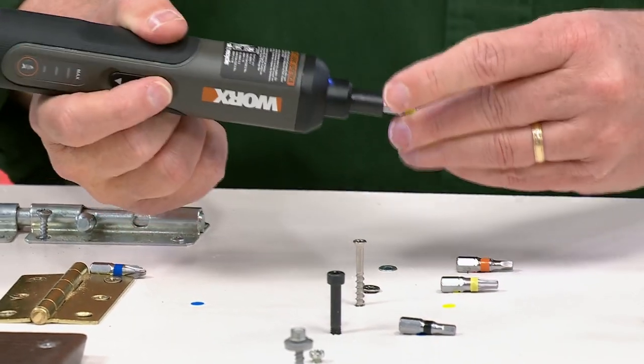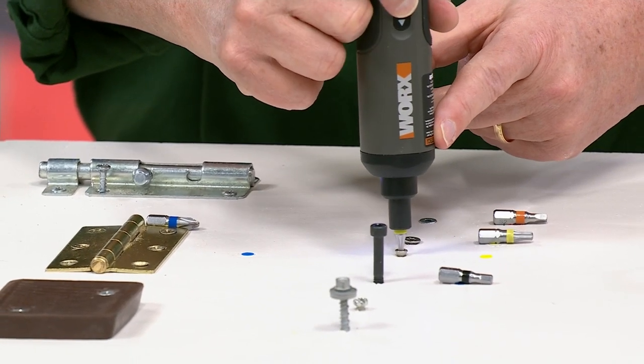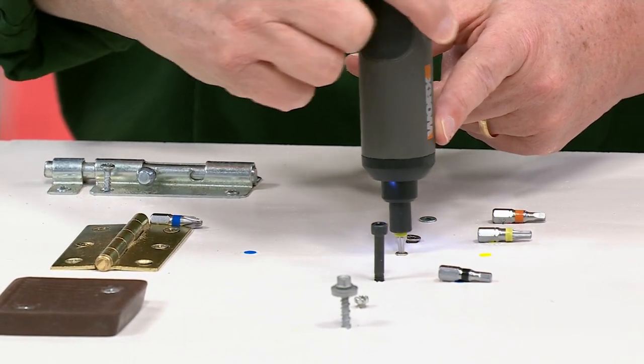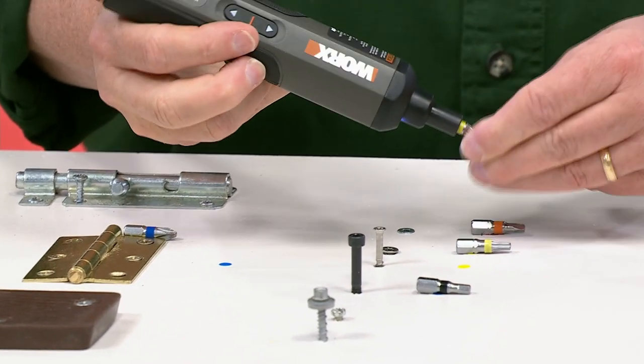Can I just say real quick — with that star bit, if you try to use a Phillips head screwdriver, it ends up stripping it. You think you can use it, and you can't — it'll end up stripping it. That's exactly right. Now you have the exact bit for the exact perfect job. Absolutely.